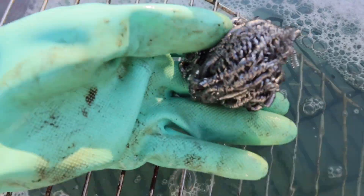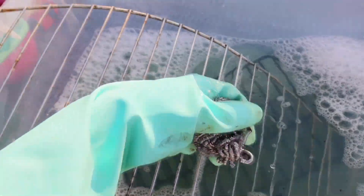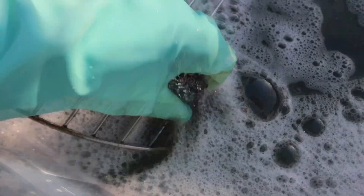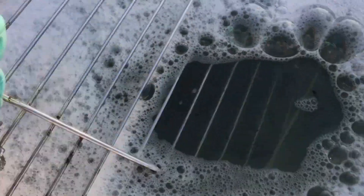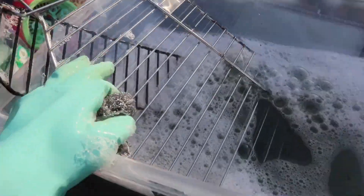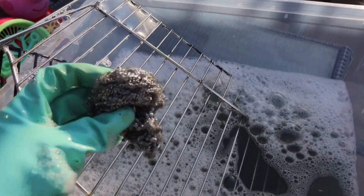We can simply start brushing this off. I'm washing it with soapy water and I'll show you how much comes off at the end when I take them out. This is really easy to come off — not much effort at all. I'll show you once I'm finished.